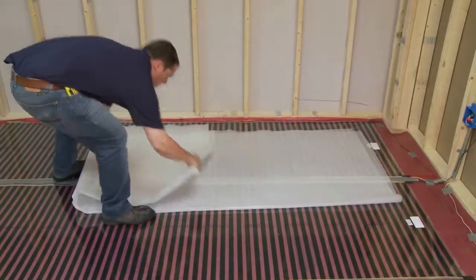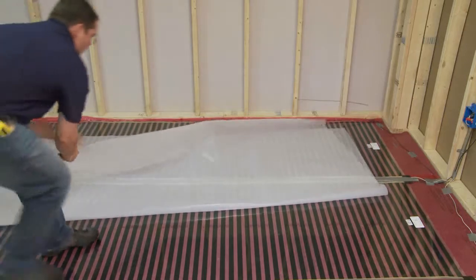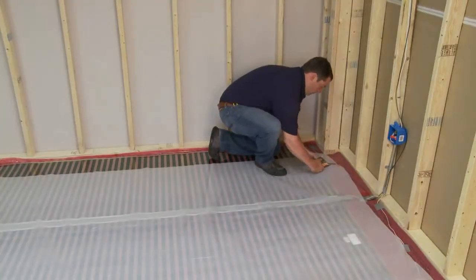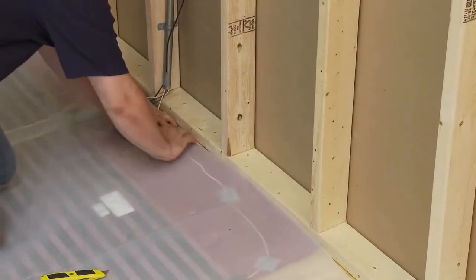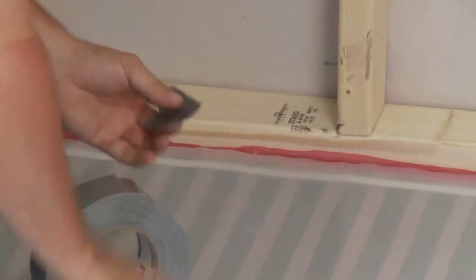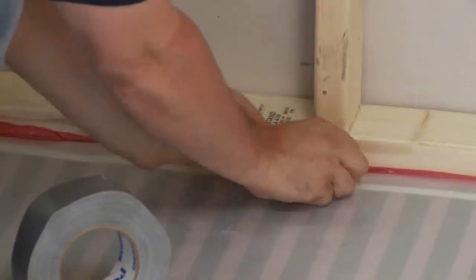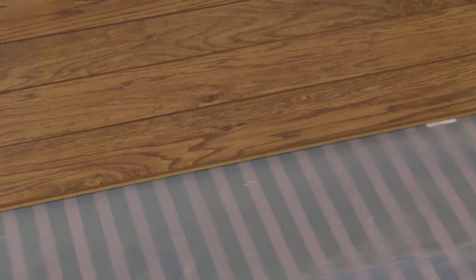To finish the installation, the heating panel must be covered with a polyester vapor barrier to provide optimum moisture and additional mechanical and electrical protection. Simply roll out the vapor barrier across the entire floor. Cut to length and overlap adjacent pieces by a minimum of 4 inches. Seal a layer of polyethylene vapor barrier with duct tape over the floor surface, including the heating element and wiring. The installation is now ready to receive the final floor covering. Avoid any unnecessary foot traffic over the area until the final floor covering is laid.